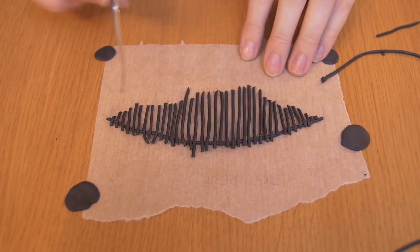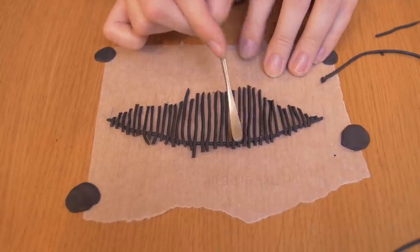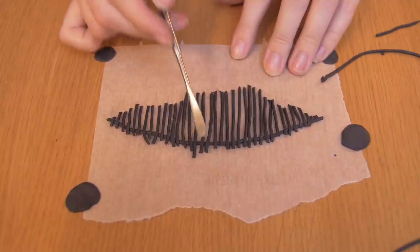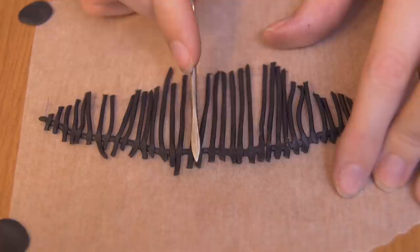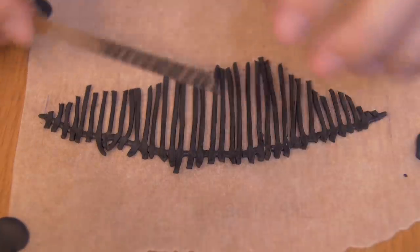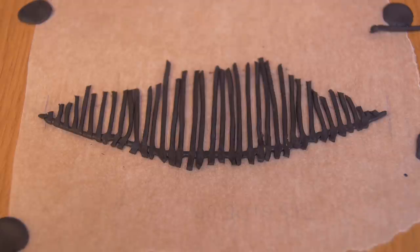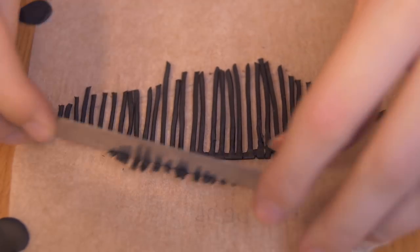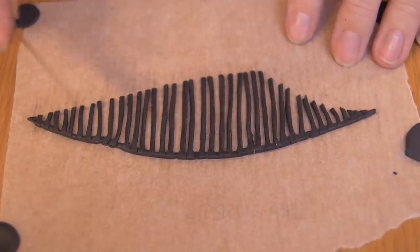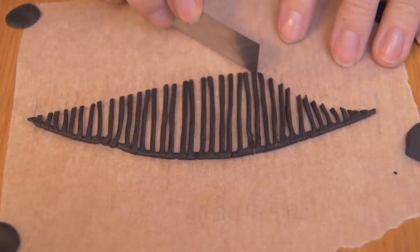After laying out all the pieces, I gently squeeze them to the baseline I attached first. Once they're secured, I cut off the excess on the top and along the lines underneath. The last step for the wings is to cut small angular pieces on all the tips of the feathers, then bake them for 30 minutes.